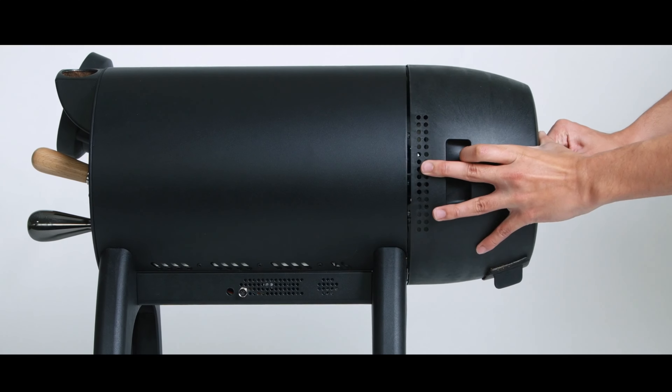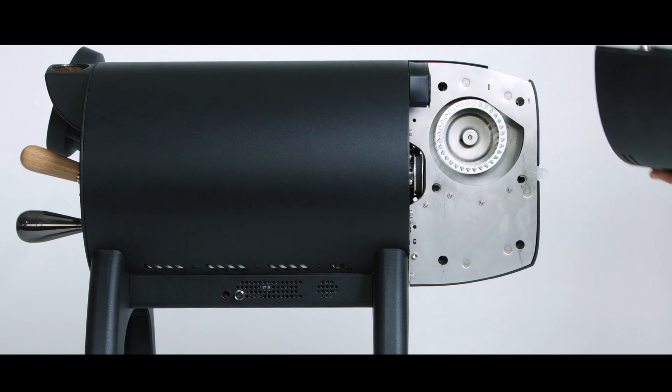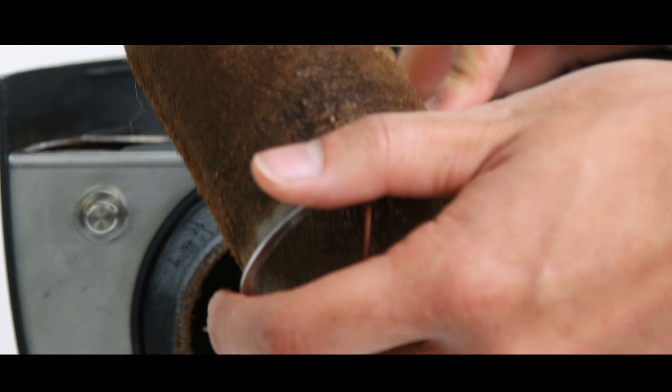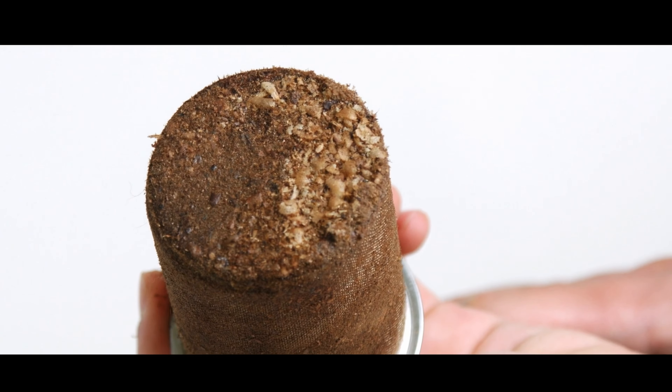Well, from top down, most of the maintenance happens in the back of the roaster. If you keep the chaff filter and the exhaust impeller clean, you are about 90 percent in place with everything around the Bullet, because that is the area that maintains proper airflow all the way through your roasting process.